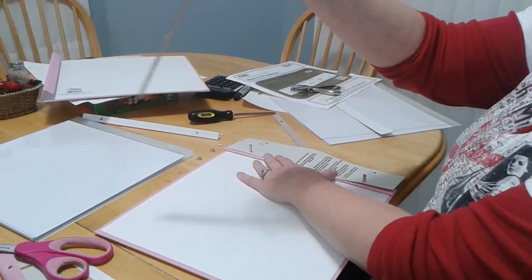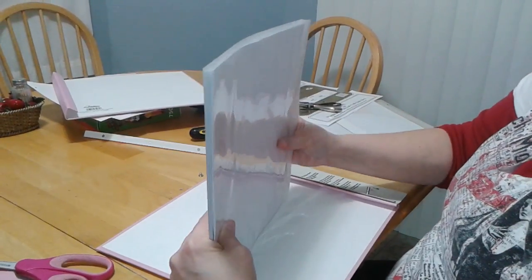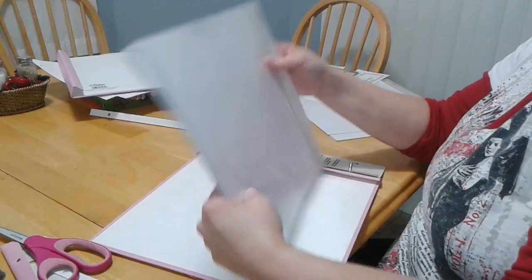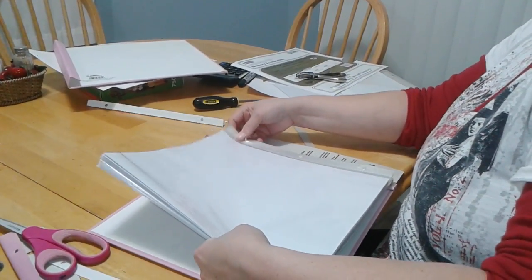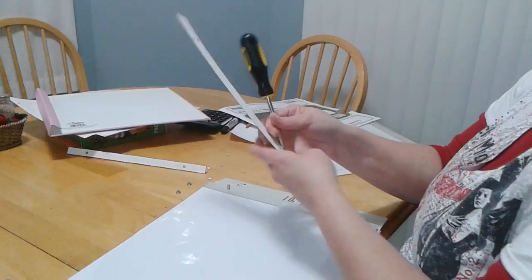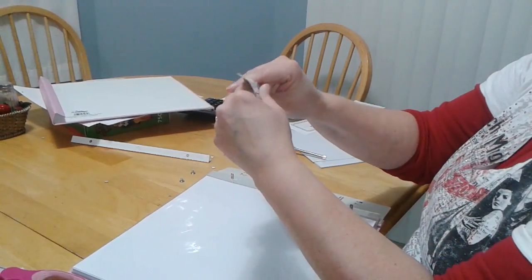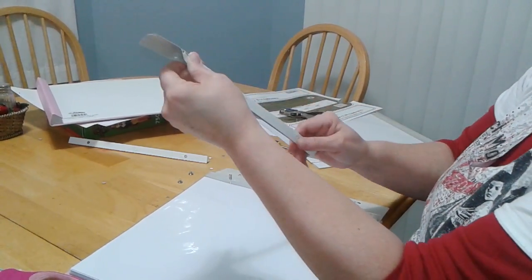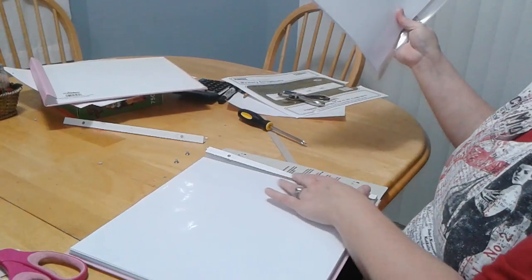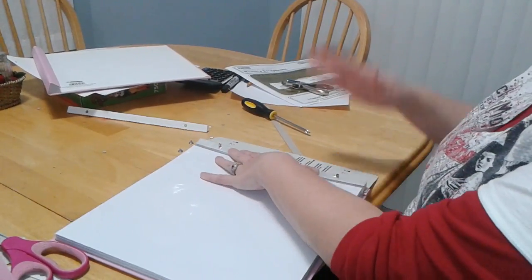Then you put in the tall cardboard piece. And then you'll have one of these that either came in your album or in your extra packet of pages. You fold it in half and put it on just like that. Then you can add any extra pages you have. I recommend you use this every 10 to 15 pages just to keep your album laying flat and keep it from accordioning out.